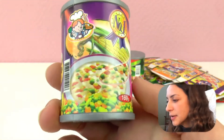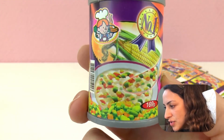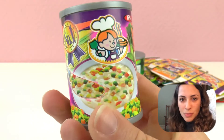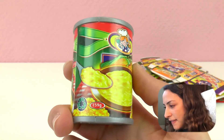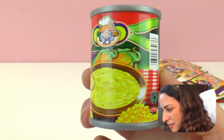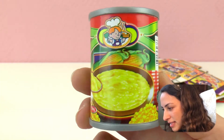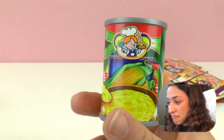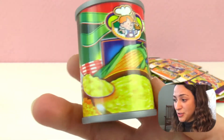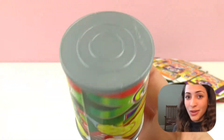And then here we have some beans, and then here we have some sort of vegetable soup. I see peas, carrots, and corn. And this must be corn soup, I'm guessing - there is some corn in there. Have you ever tried anything like this, corn soup?